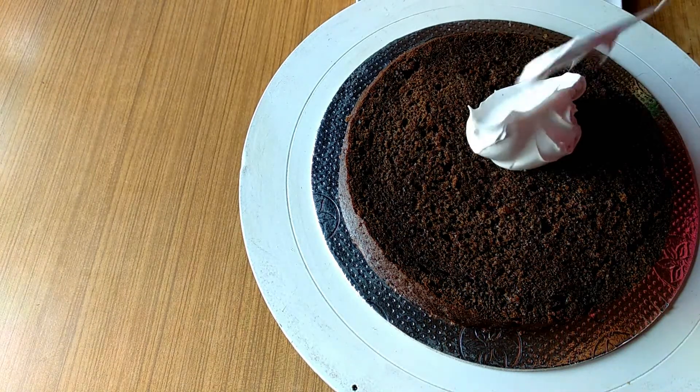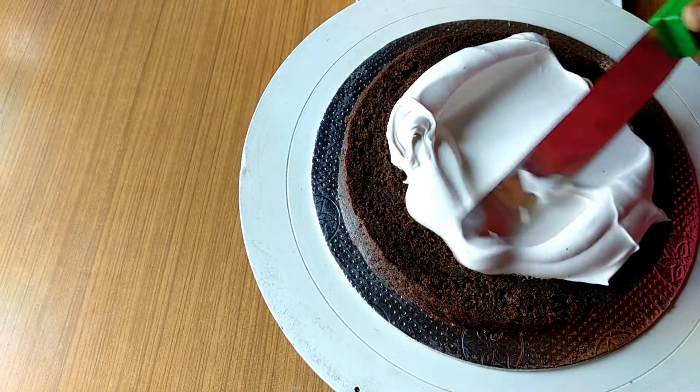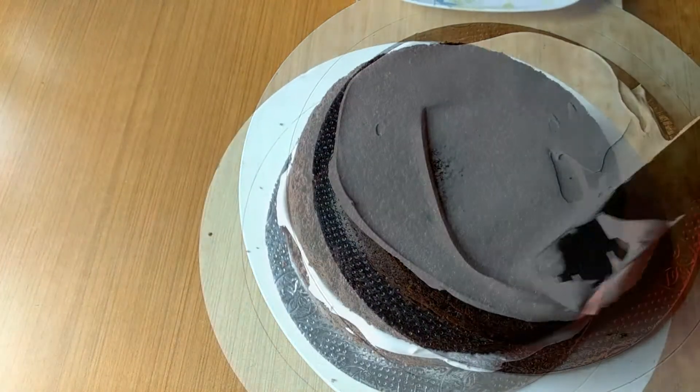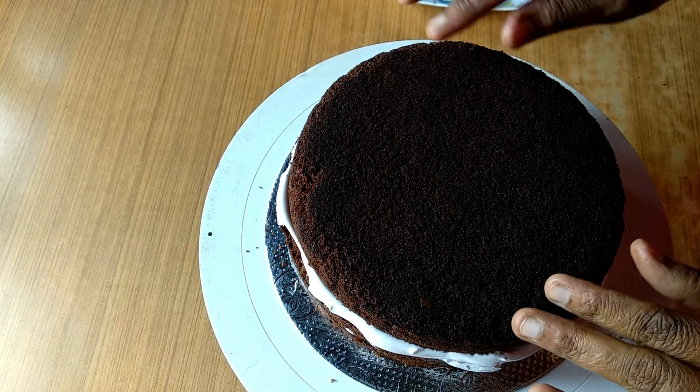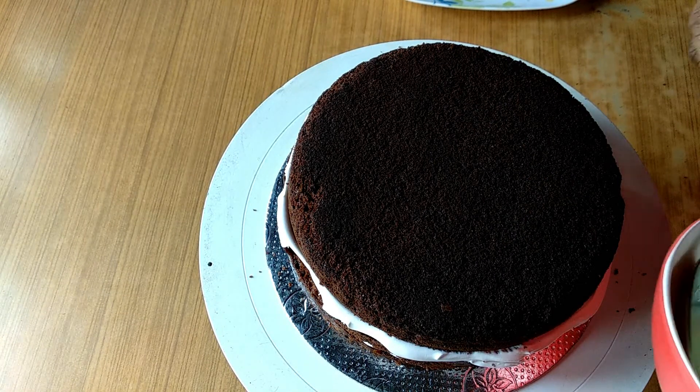Let's spread the cream on the top of the cake. Let's add 1 layer of cake. I put 3 layers of cake on the top.